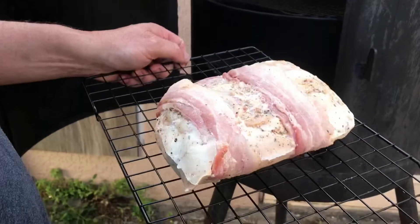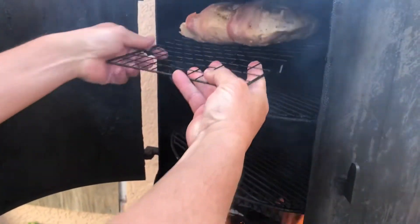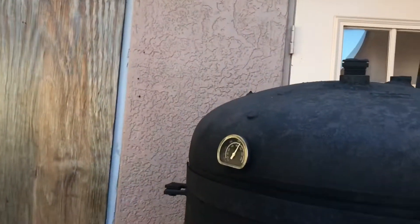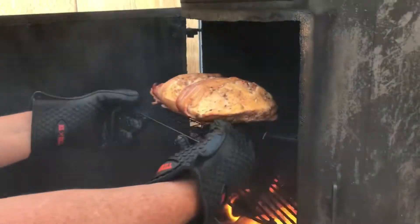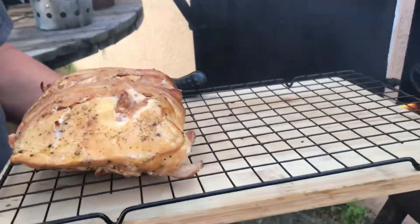After it's been pat dry — get all the moisture off that you can — you're just gonna set it inside the smoker. We're looking just to sear the outside and hopefully get the bacon crisp. We'll give this about 15 minutes; she's running really hot right now, about 450°F. I've never had my smoker that high — that's what happens when you leave the door open. All right, it's been a few minutes, the smoker is hot — look at that.